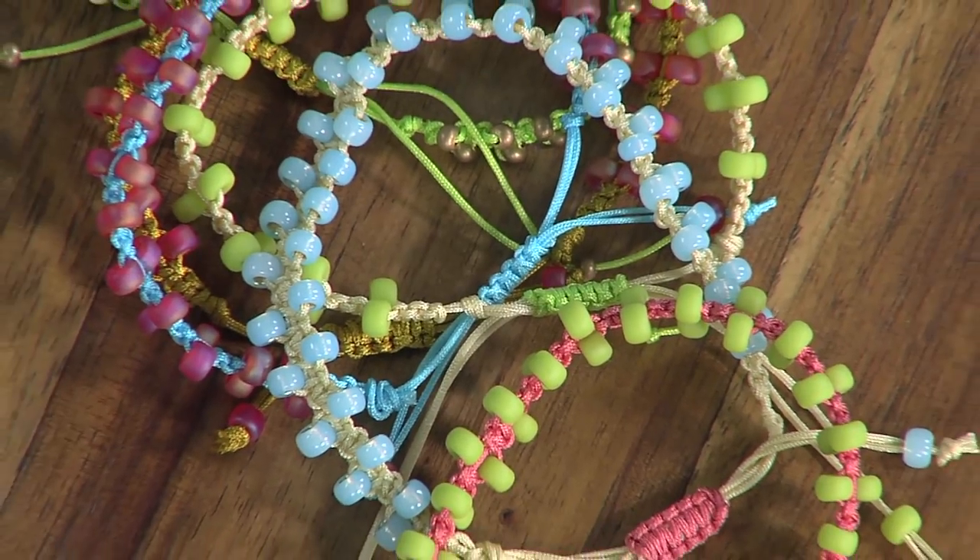More is better with our first design from Kate Richburg. Hi Kate. Hey Katie. I'm glad you're here. I am glad to be here. These bracelets are beautiful. Thank you so much.